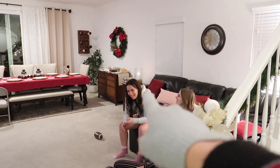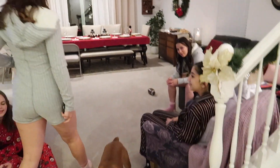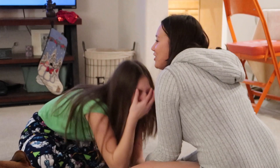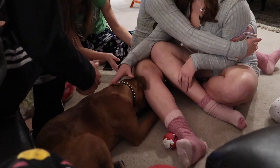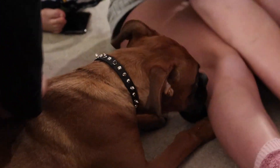That's Avery, that's your sister — meet the whole family. Can I hold the vlog camera? You can hold it now.